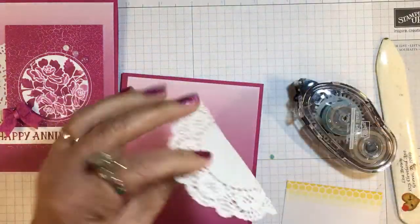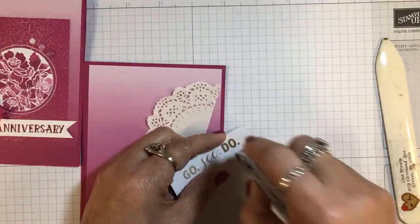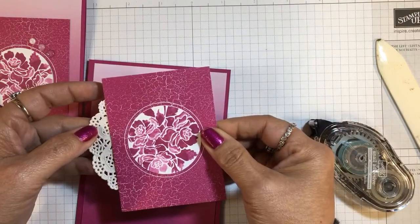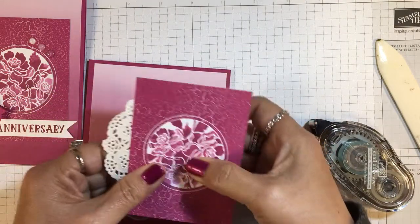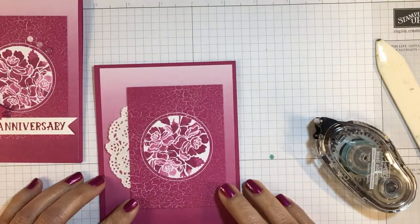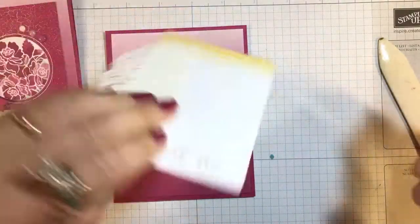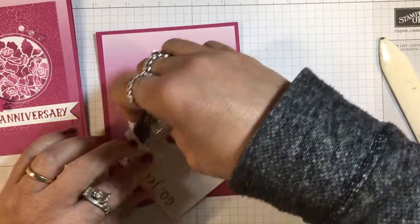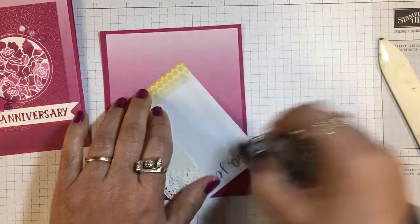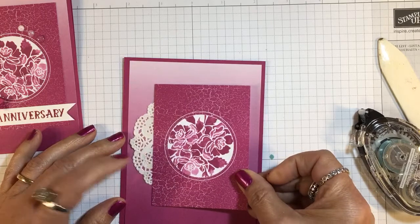I'll get some adhesive on the back of the Memories & More card and center everything. Then I can go ahead and place that on my card front, getting it about the same distance from the top and the bottom, and making sure my doily doesn't hang over the edge.